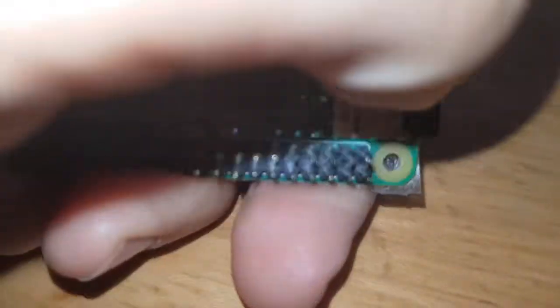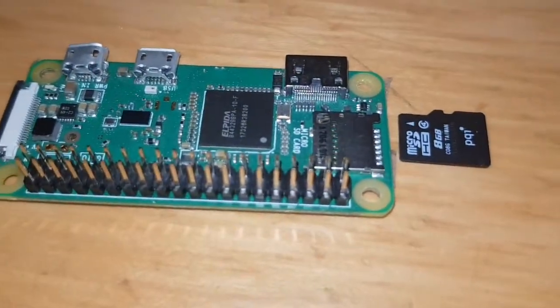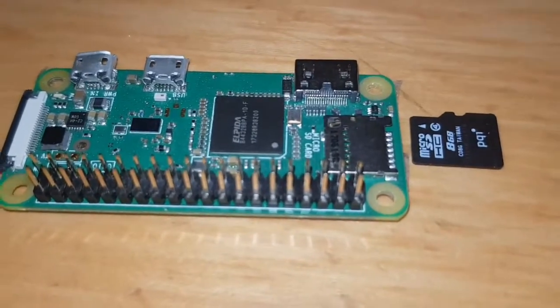You're going to need an SD card which goes here — just slides in. The SD card slides in there and you'll be able to get the image from Pi Star.